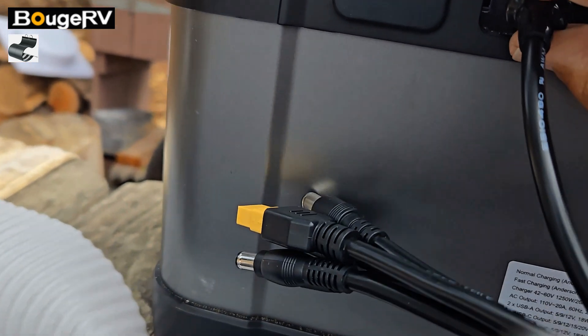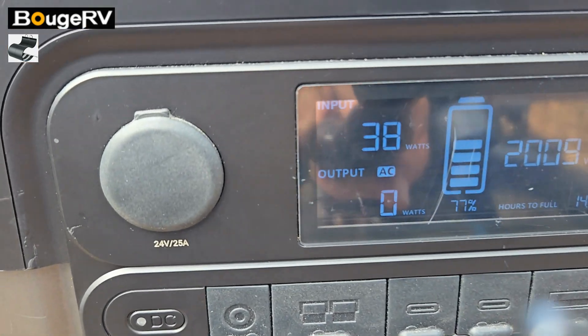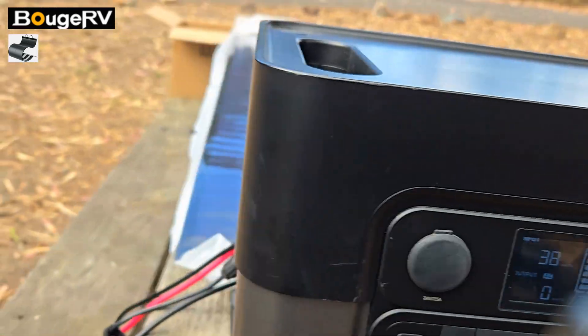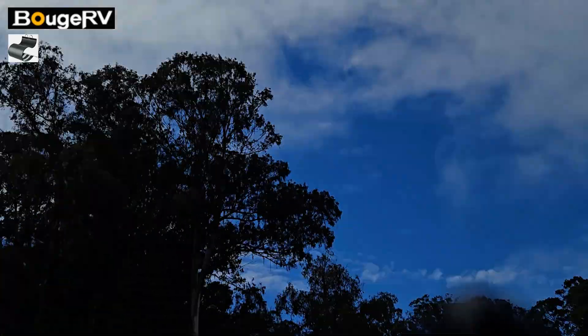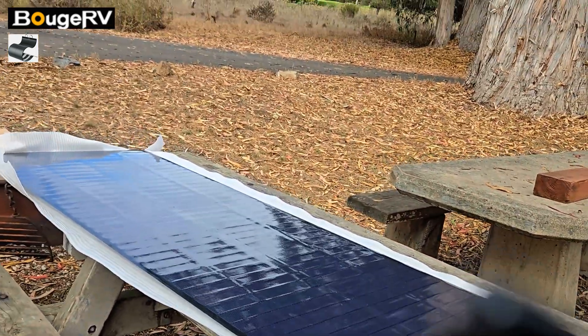She goes in well. We know it's working — got 37 watts coming in right now, 38. So let's leave that going and hopefully the sun comes out and we can go over this Booz RV.